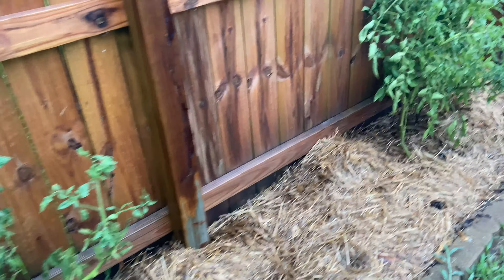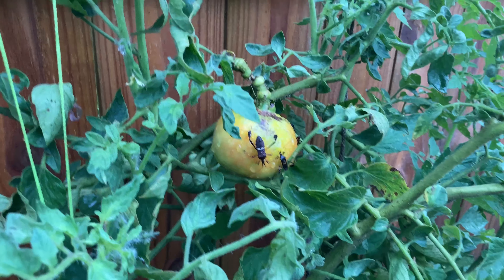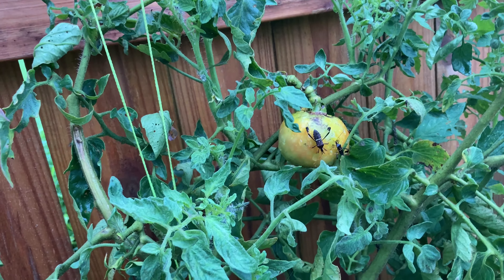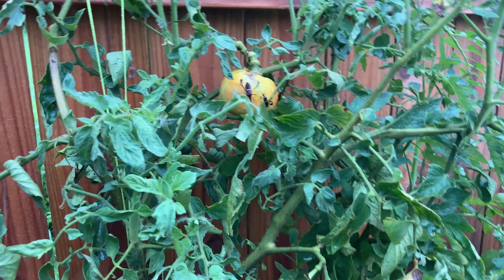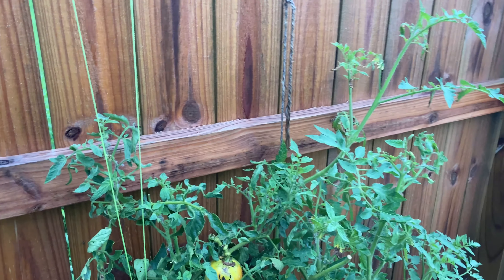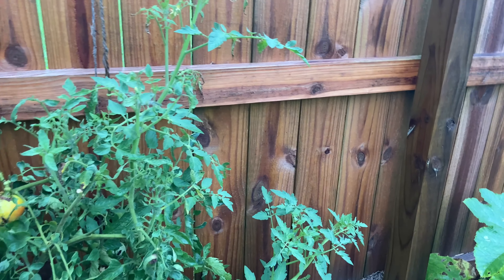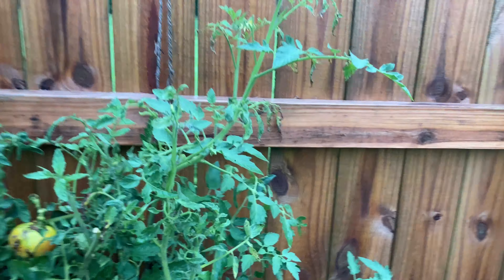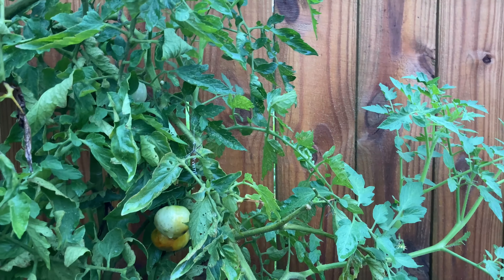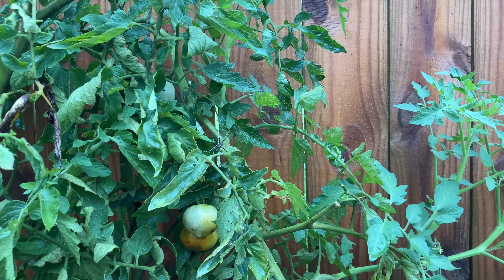This scraggly one is the Celebrity. Over here are leaf-footed stink bugs on my Celebrity tomato — the worst, the absolute worst. These leaf-footed stink bugs will sting up the plants. And here is my garden guardian Charlotte — this spider.